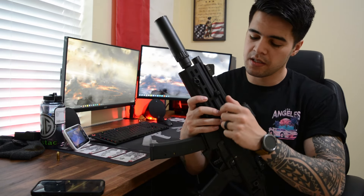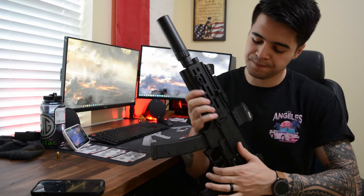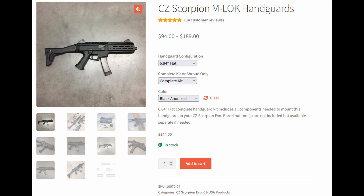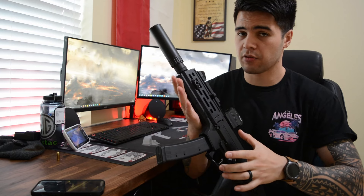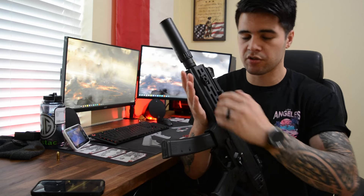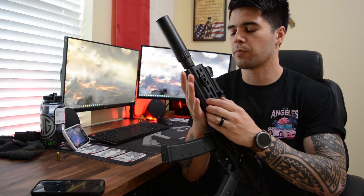I left the factory charging handle on there. I was thinking about getting one of the folding ones, but so far I'm sticking with what I've got. I put an HB Industries handguard on here — compared to the factory handguard the CZ Scorpion comes with, this is way better. It looks better, feels better, and it's easier to attach stuff to. This is another essential upgrade if I were to get another CZ Scorpion.